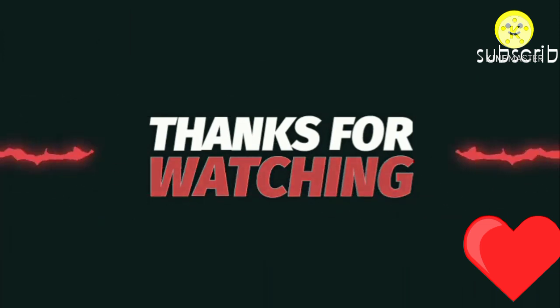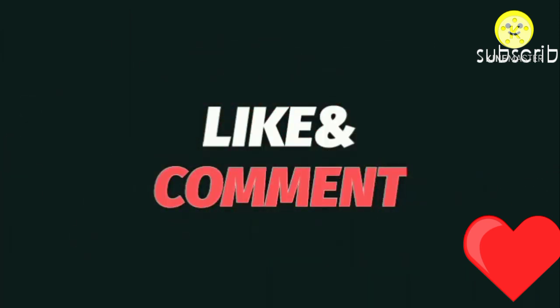Thanks for watching. Have a happy day! If you like it, give a big thumbs up and leave your comments in the comment section. Don't forget to subscribe.